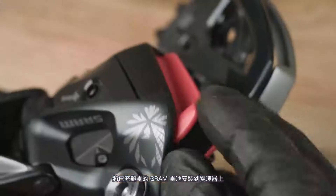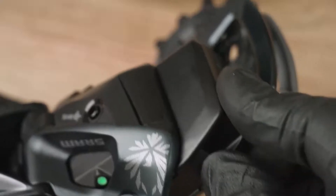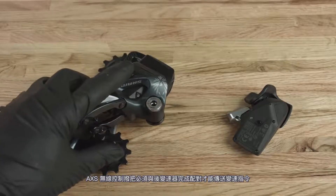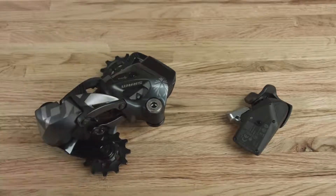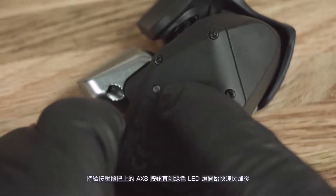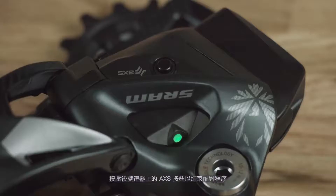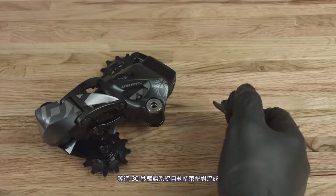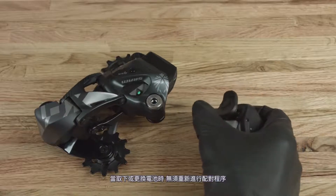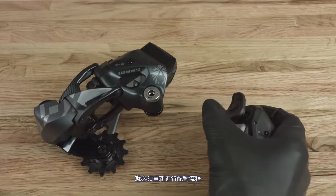Install a charged SRAM battery into the derailleur. The access controller must be paired with the derailleur to transmit shift commands. Press and hold the access button on the derailleur until the green LED blinks slowly, then release. Press and hold the access button on the controller until the green LED blinks quickly, then release. Press and release the access button on the derailleur to end the pairing session, or wait 30 seconds for the session to time out. The pairing process does not need to be repeated when the batteries are removed or replaced; however, if any component is replaced, the pairing process must be repeated.